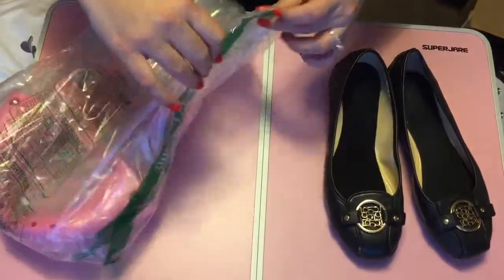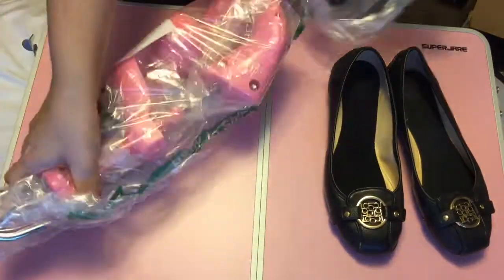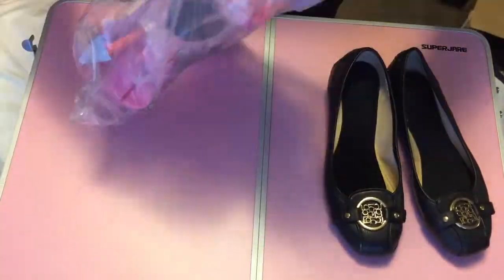Hi everyone, my name is Rosie and this is Rosie's Reviews. Today I'm going to be showing you guys how I stretched out my mom's 6½ shoes to fit my 7½ foot.